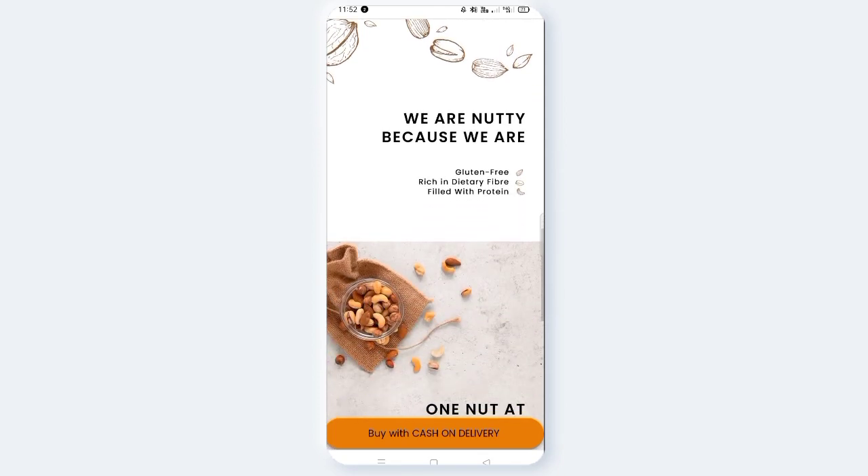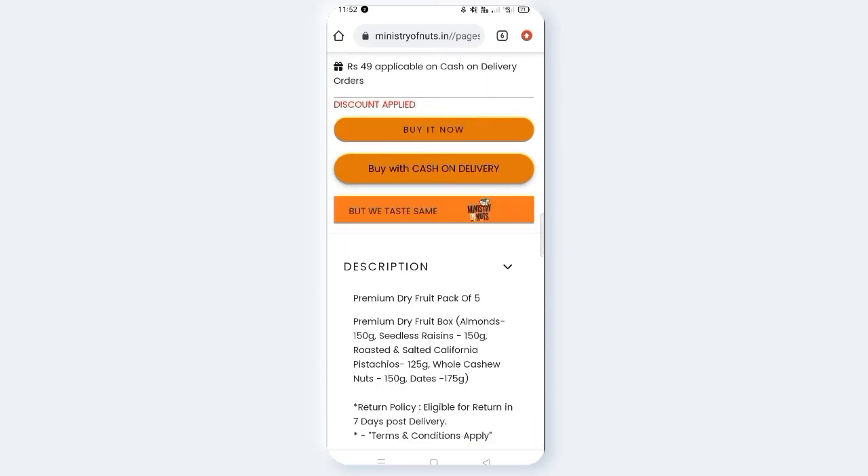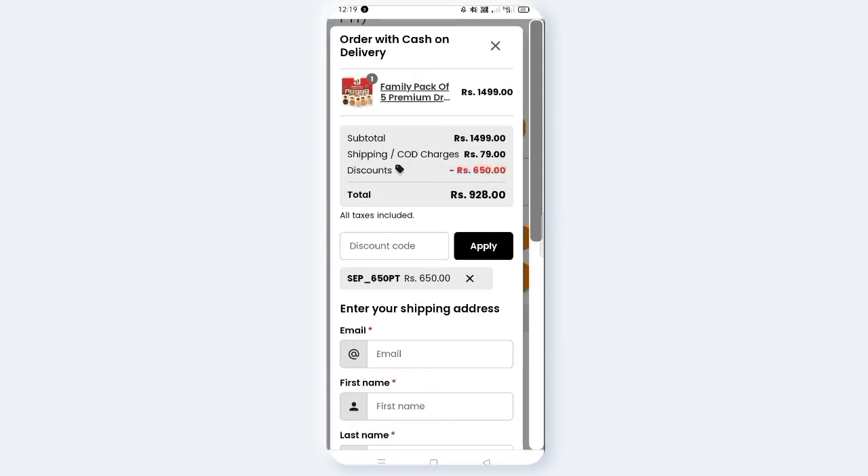If you want to see the details, check the description. If you want to buy it now, you can buy with cash on delivery. We also have the COD option. We have the payment page where you can get the payment online. If you want to buy with cash on delivery, you can click on the COD option.